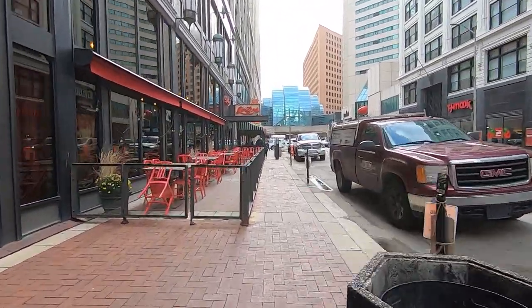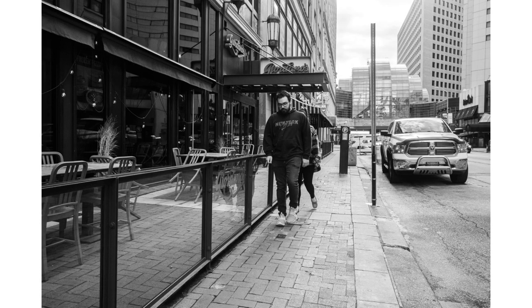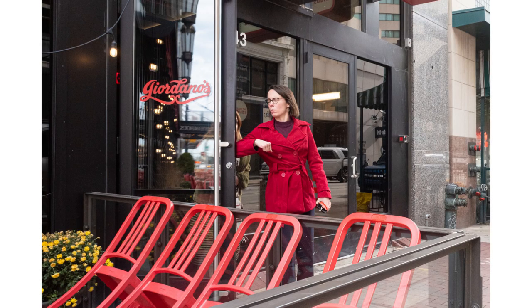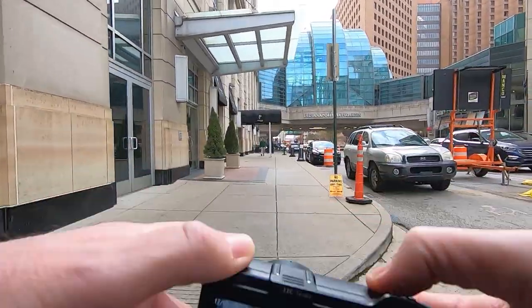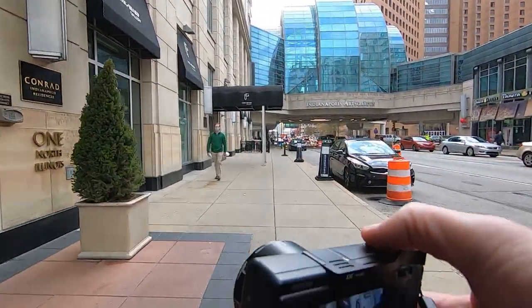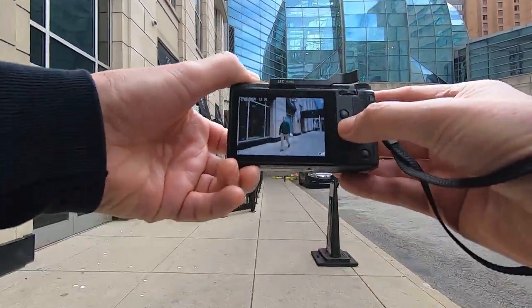Nobody here — people turning around coming back my way, couldn't ask for a better setup. Just one shot on that. You don't want to shoot up like that — you want to shoot to their faces. Because you have a wide angle you've got to shoot more level and it will get them, but you naturally feel like you want to shoot up and that's where you end up cutting their feet off. See, I got that guy's feet in there.